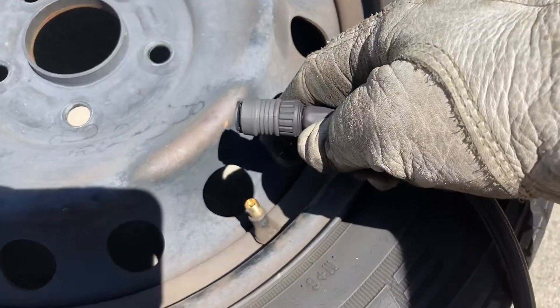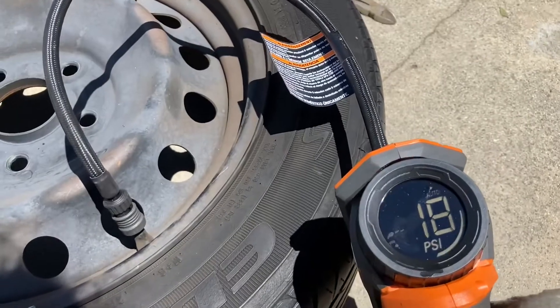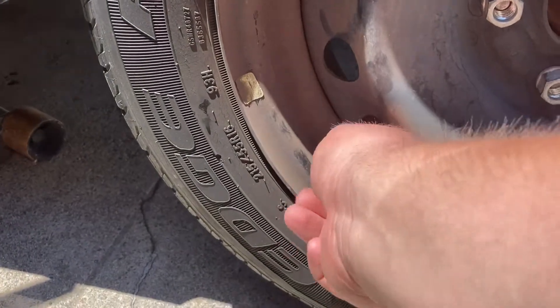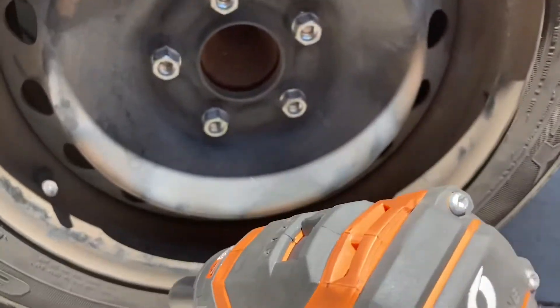After that, just fill it back up with air. Then you're going to want to put your valve cover back on and remount your wheel.